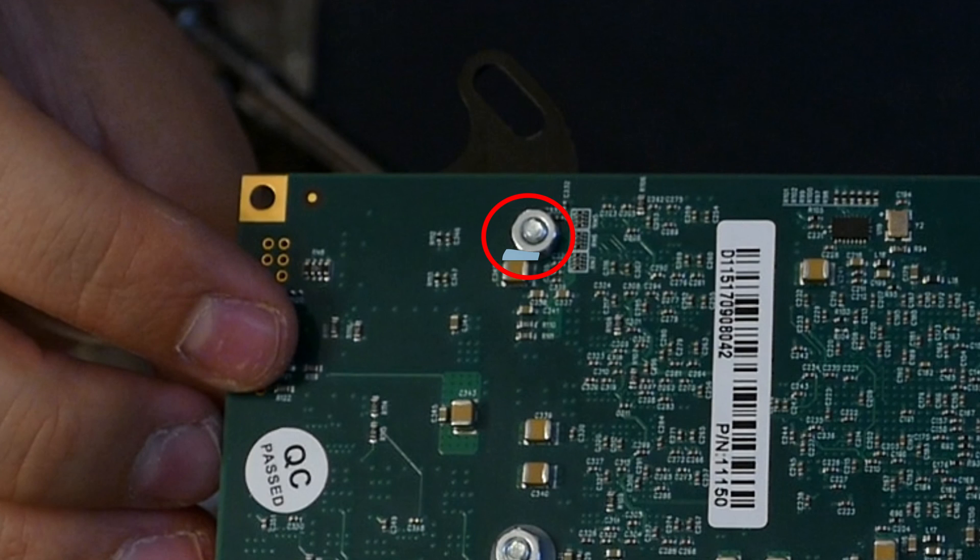I stuffed a little piece of thermal pad between this bolt and this resistor — or at least I think it's a resistor — just to make sure I wasn't going to fry anything. I don't know if I needed to do that, but that's just what I decided to do. Now that the card was completely assembled, it was time to put it back in the PC and introduce it to the water loop.